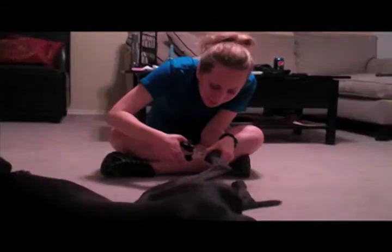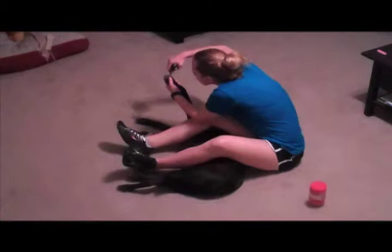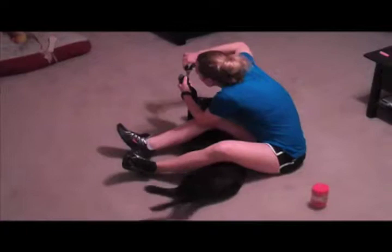Always give your loved one praise while you're clipping — this will help to minimize the stress some dogs feel. However, some dogs need a little more help sitting still. Try a modified position such as draping your legs over him to help him stay still. And if this doesn't help, there's always more peanut butter.